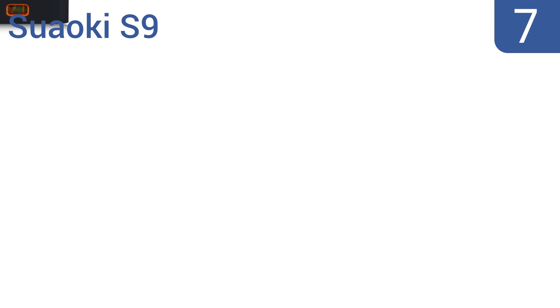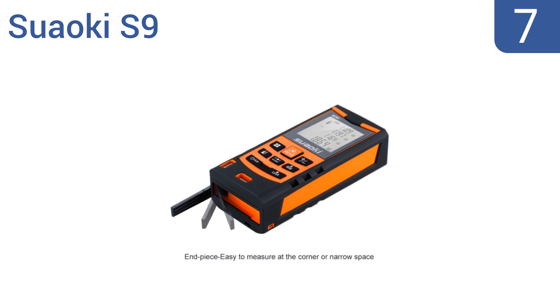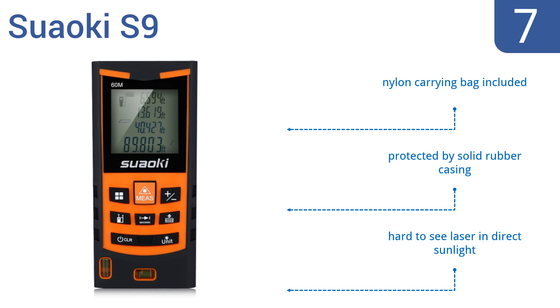At number 7, the SUA OKS9 features a horizontal and vertical bubble that helps with alignment to make your measurement results more accurate, and can also be used as a level. While it can switch between imperial or metric units, it always reverts to metric when turned off. It includes a nylon carrying bag and a solid rubber casing, but it is hard to see the laser in direct sunlight.